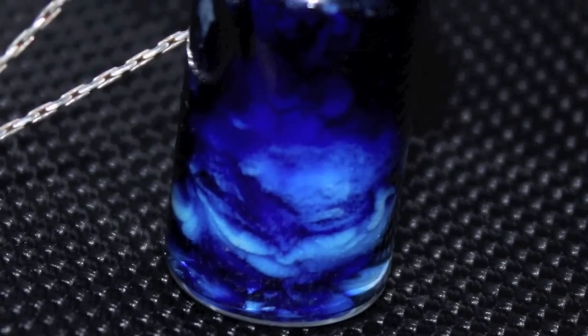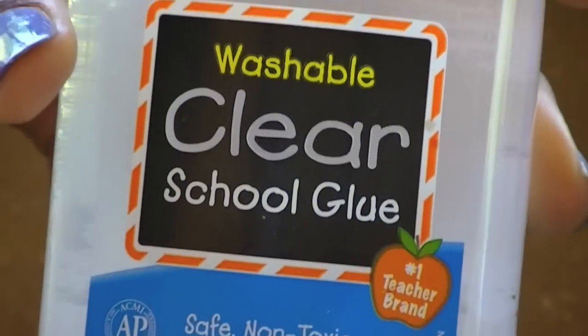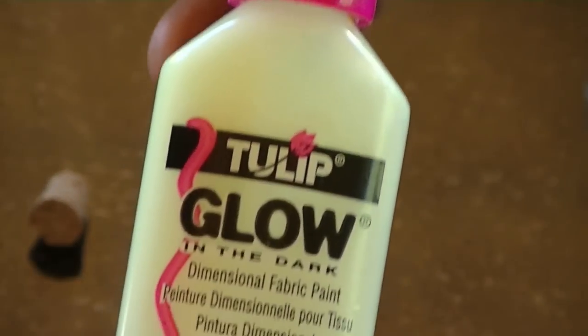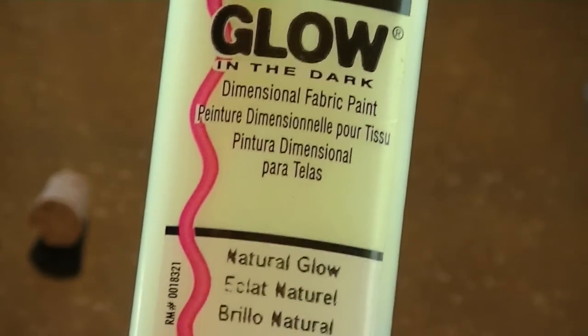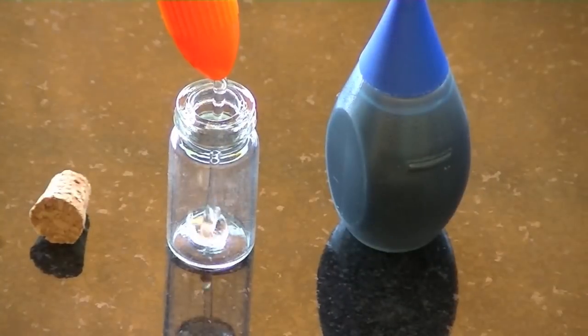To make this potion you'll need miniature bottles — I got mine from Michael's craft store — Elmer's clear glue, glow-in-the-dark fabric paint, E6000 which is a strong glue, and blue food coloring.